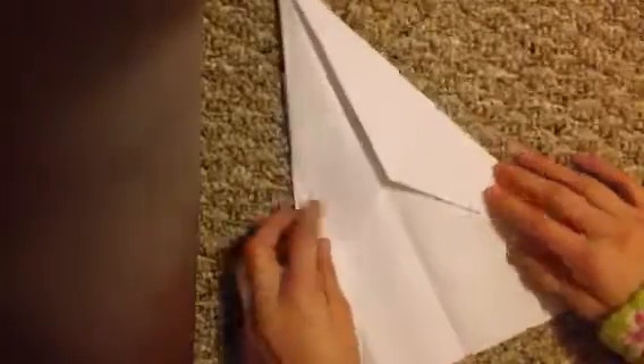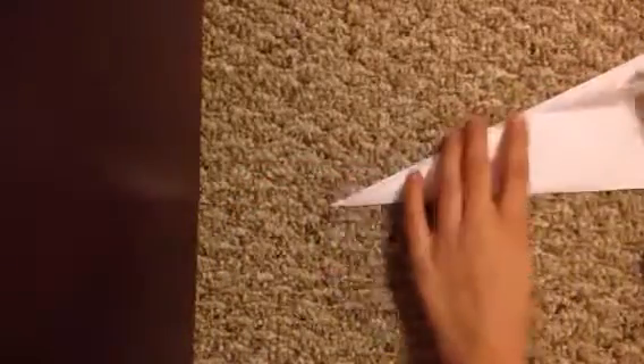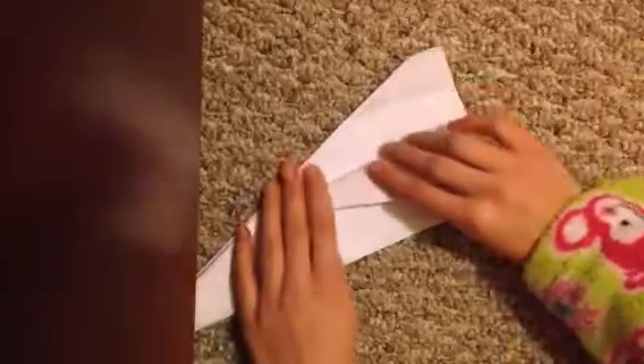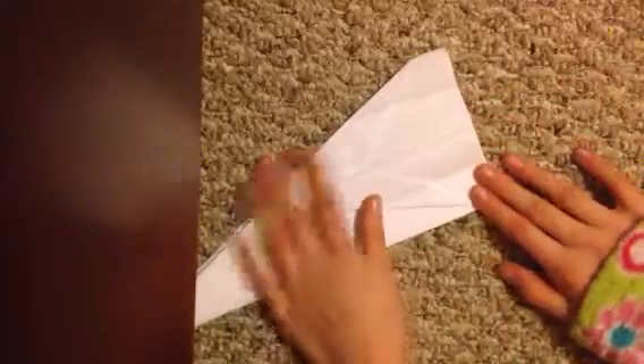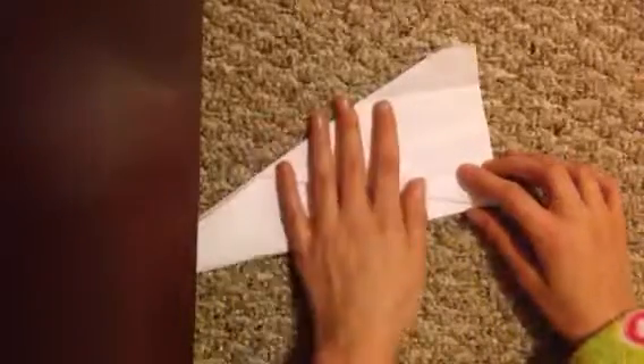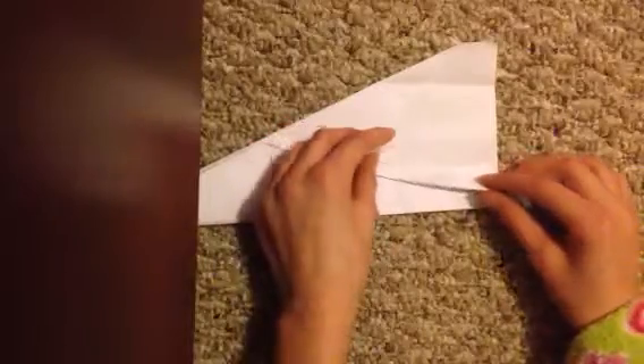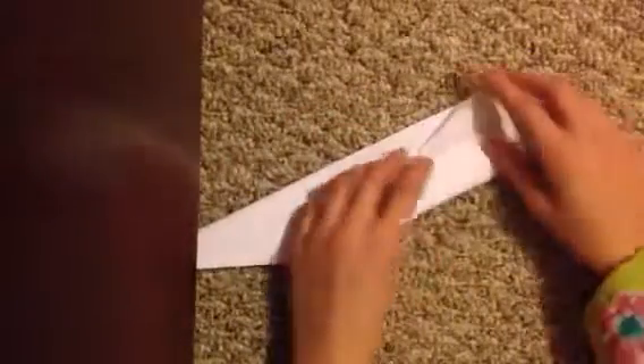It should look something like this. Then fold again back in half, then fold this part in half again like in the last video. I may sound sick to you because I am. Then fold the wing in half like before.